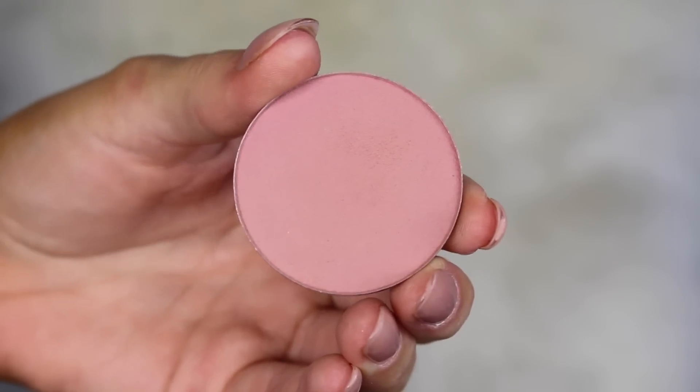Going in and baking to clean up that bronzer that went down a little bit too far, then letting that bake while I do my blush. I'm taking this blush from Makeup Geek — these blushes are so pigmented. I'm just putting it on the apples and blending it back.